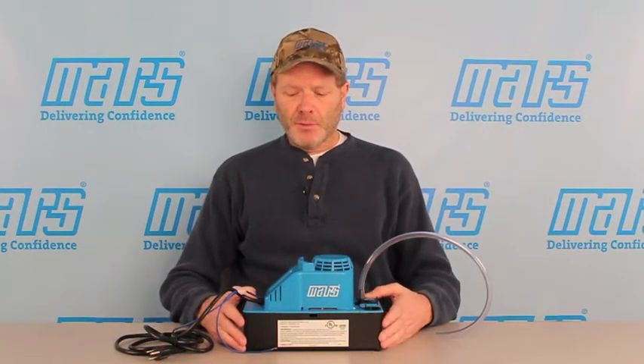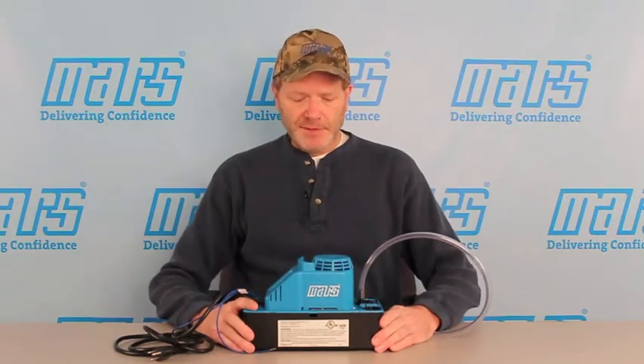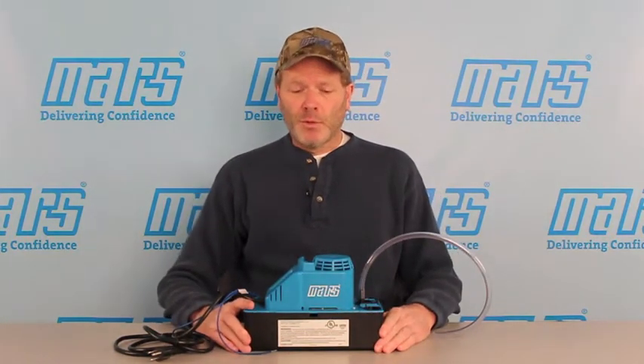Every feature critical to quality has been scrutinized, and every mode of failure has been studied. The result is this pump I have here in front of me. Let's take a look at what makes this arguably the most reliable and powerful pump in the world.